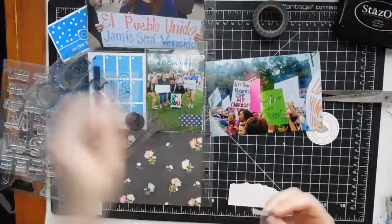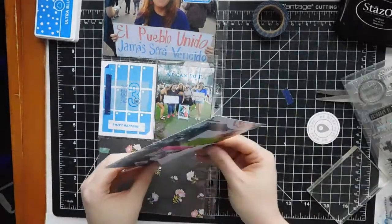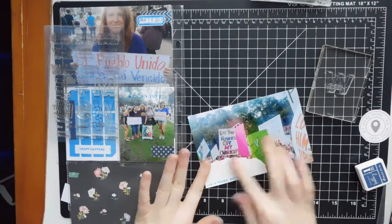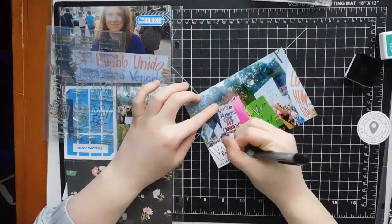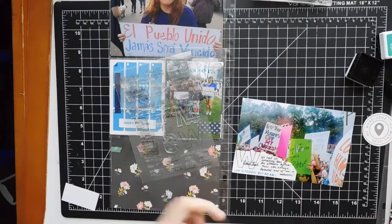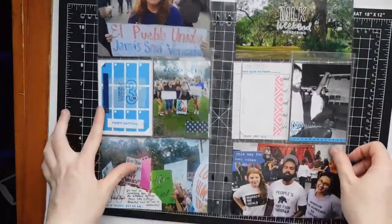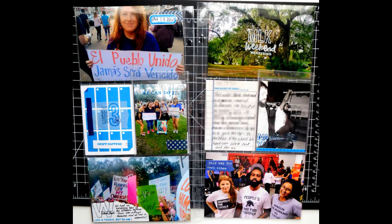I end up using another stamp that says 'life is tough and so am I' from a Kelly Perky set. I also have a week set with all the days — it has a giant W for Wednesday — but I wanted to do W for the Women's March. I stamped that and wrote 'Women's March' inside it, then did a little journaling on top. There was a lady's head in the photo that was really bothering me, so I covered it up and that worked out perfectly. That's the end of my layout — here's a picture of the final thing. Thanks so much for joining me and I hope to see you in my next video for week four.